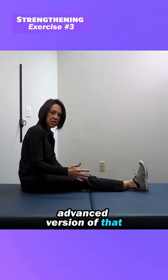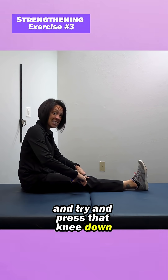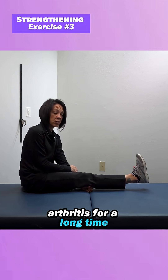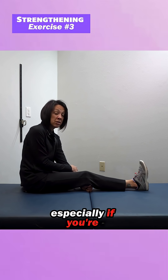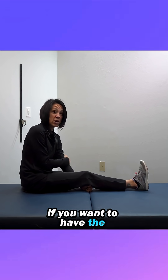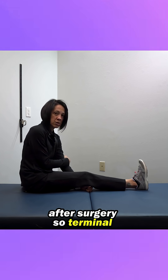This is a more advanced version of that terminal knee extension we worked on earlier. You're going to try and press that knee down and see if you can lift that heel up. This is a pretty advanced exercise if you've had knee arthritis for a long time, but absolutely essential — especially if you're going to have surgery. You want to be able to lock your knee out before surgery if you want the best chance at a full recovery.